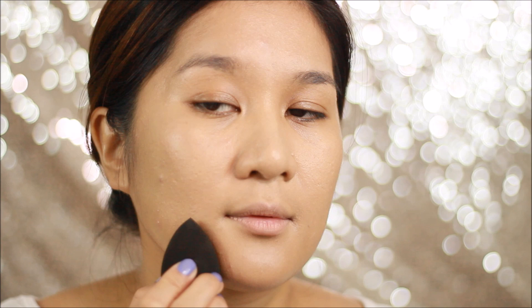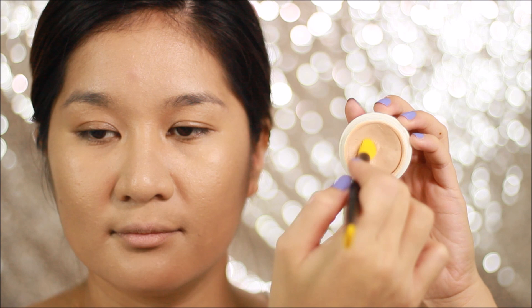My favorite concealer of all time, Yuna Tractor in 140 — I use that to hide the under-eye circles, and also to highlight the highest points of my face like my nose bridge, my cupid's bow, and my cheeks. Then using the same sponge, I blend that out, because I look like a weirdo at this point.